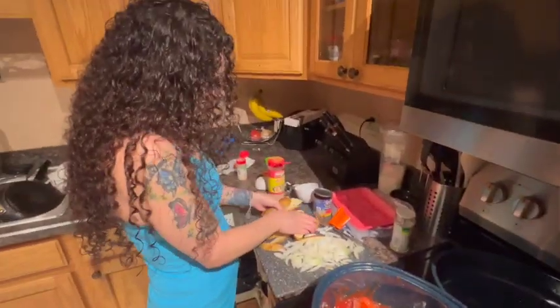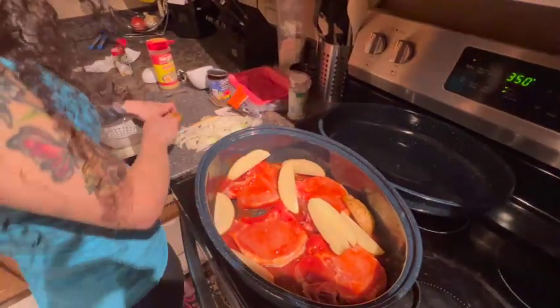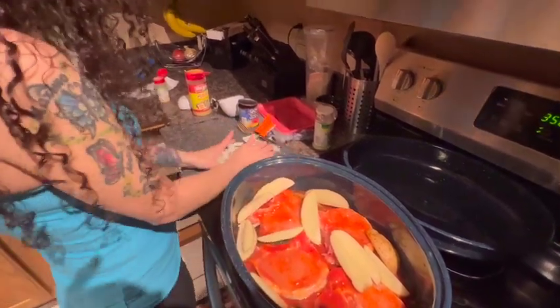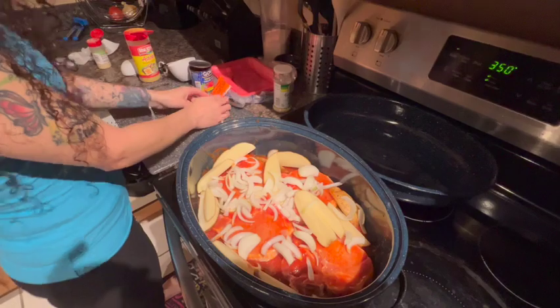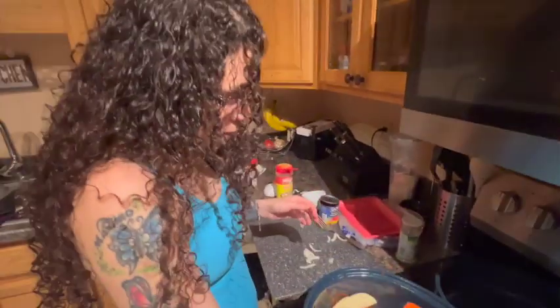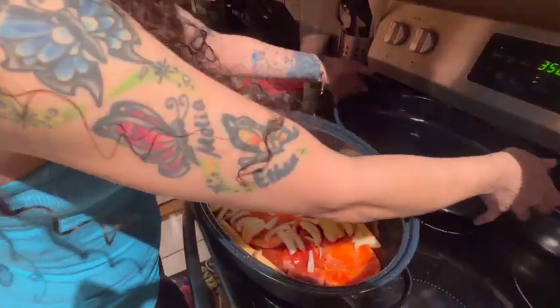And that is it. Now you're going to add your potatoes around it like this. And you're going to take your chopped up onions and just kind of throw that on top. Add a little bit more seasoning to the potatoes and we're going to cover this and put it in the oven.